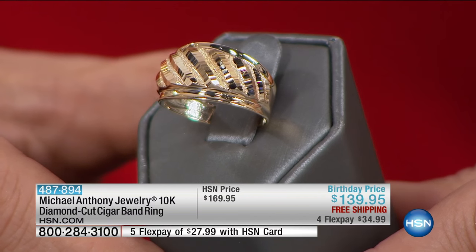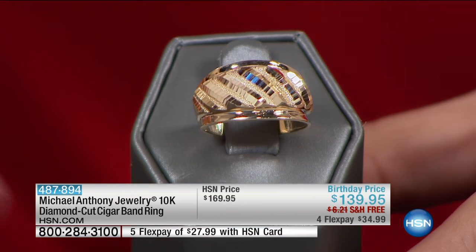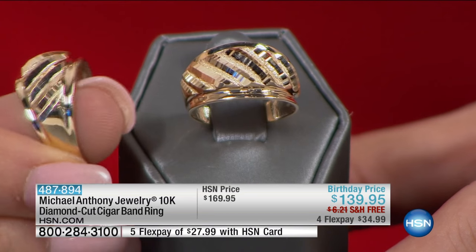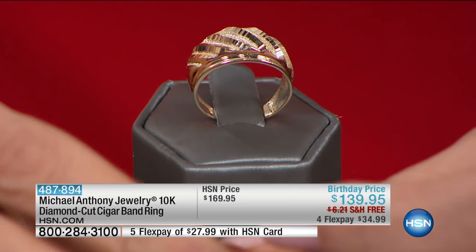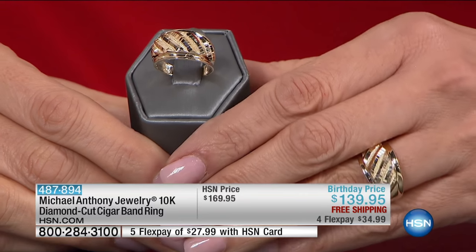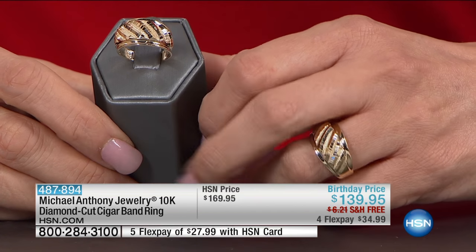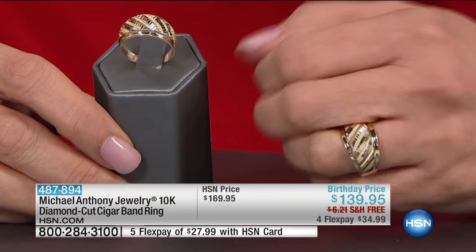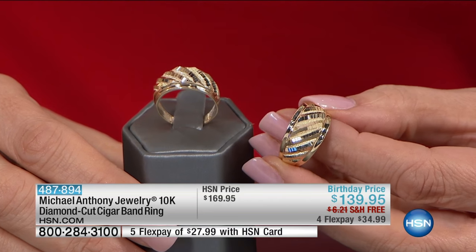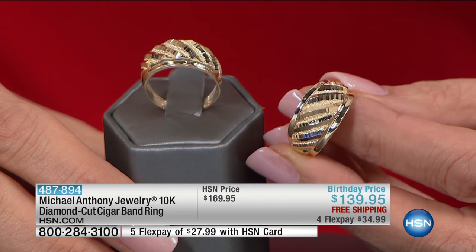Dome rings have been very popular throughout the years and are still popular today. I'm gonna pop that one on. For one simple reason — there's a very broad look with a ring like this, but this ring is very practical. It's comfortable to wear, it will take whatever you can throw at it, and it lasts for such a long time.